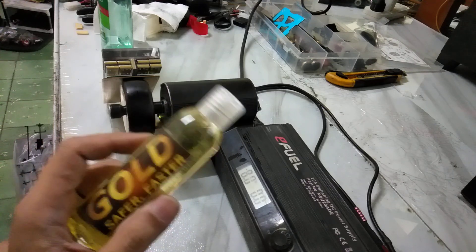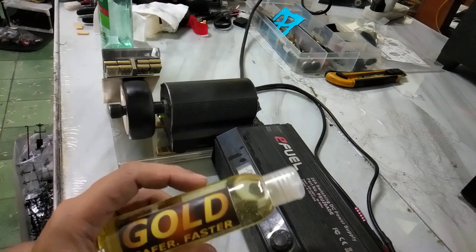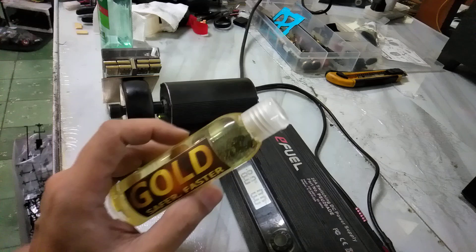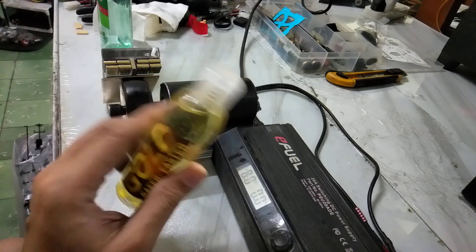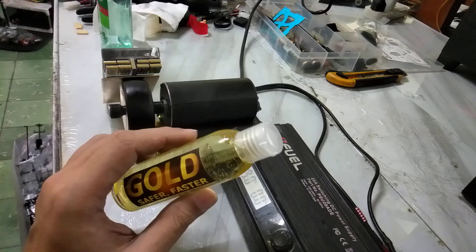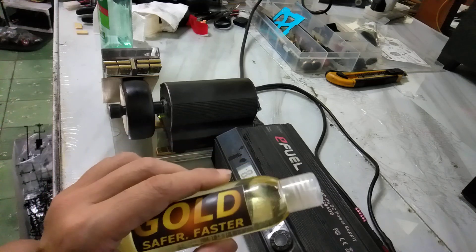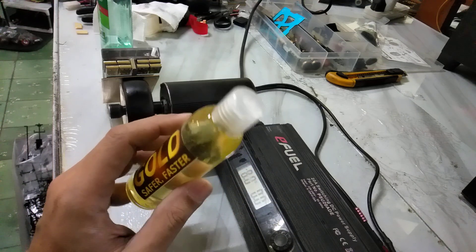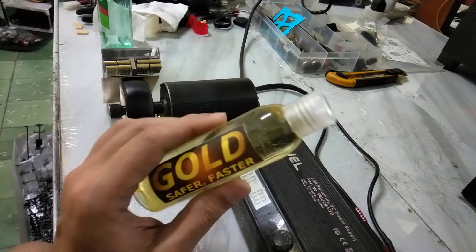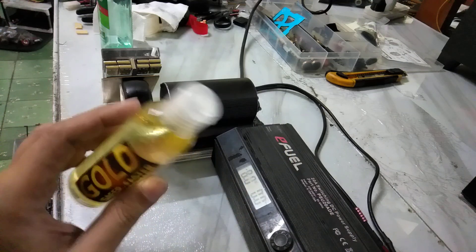If you want to buy this and you're not in the Philippines, sorry — I cannot export yet. If you're in Thailand, approach me at the end of February and I'll bring a few extra bottles to sell. In Manila, visit our Shopee store and look for Gold RSC Traction Compound. I'm selling it at 400 pesos — there are scammers selling it at a much higher price, so don't buy from fake stores.